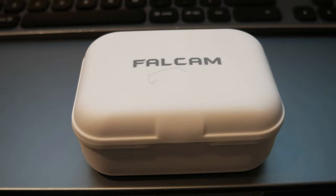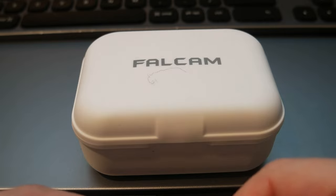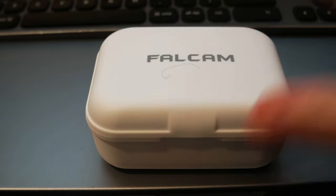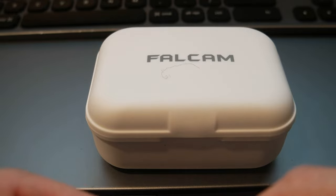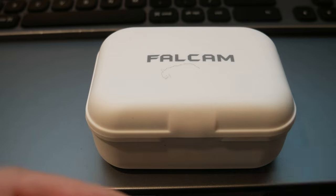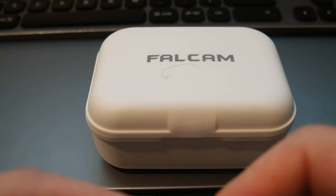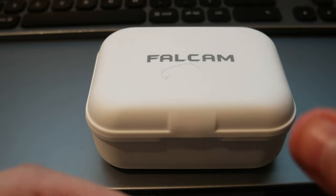Hey everyone, today I wanted to share a new video for two or three different products from Falcom. As I mentioned in other videos, I bought different Ulanzi base plates from the F22 Falcom system, and now I got the F32 and F38 quick release from the Falcom system. These are base plates for DSLR cameras and gimbals, and they are compatible with Arca-Swiss quick release plates.